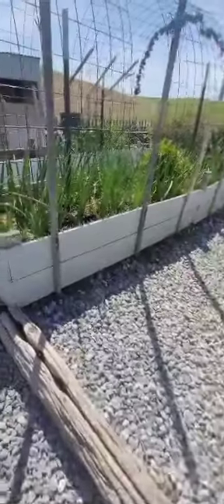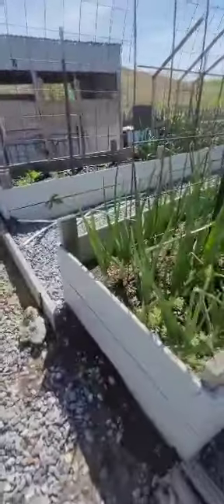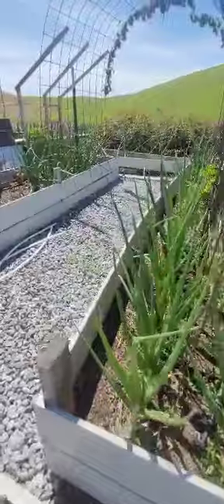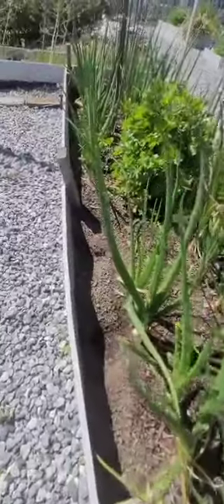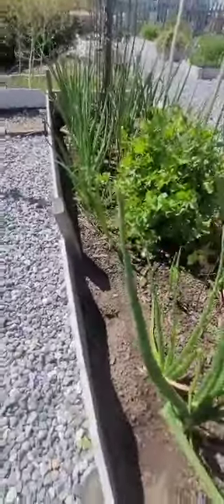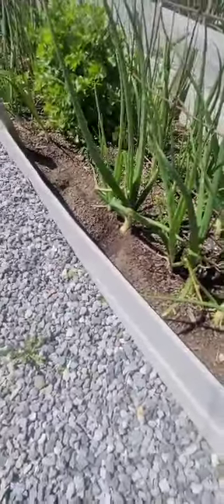Look at the red onions — they're bulbing up really good, so I'm really excited about those. I'm going to get to planting tomatoes. I think I showed you before what I do — I'm just going to plant them really deep. The quail are trying to nest and this is going to have to get fortified somehow because it's already starting to want to collapse.